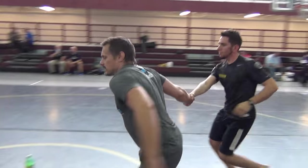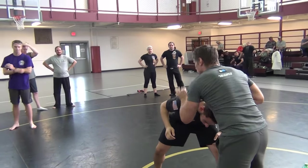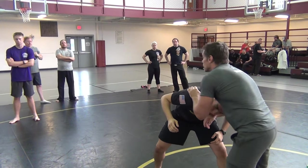Sorry sir, this hand right here is on the shoulder, not on top. Why is it on the shoulder? That was a good question, thanks for asking it.